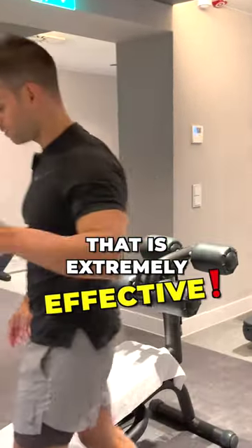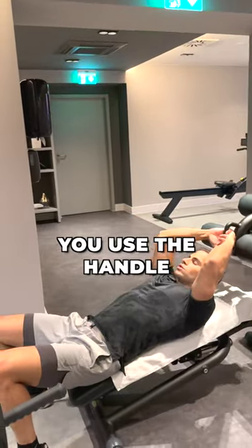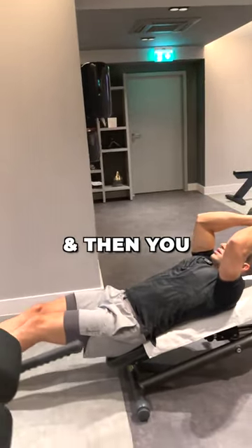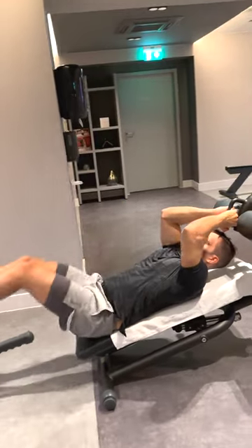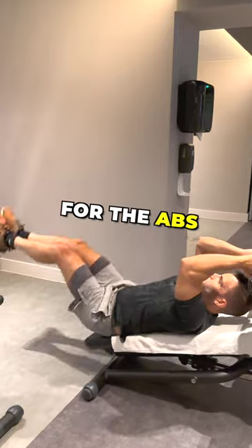You sit on the machine, use the handle for balance, and then engage your neck. This is a very good exercise, very effective for the abs.